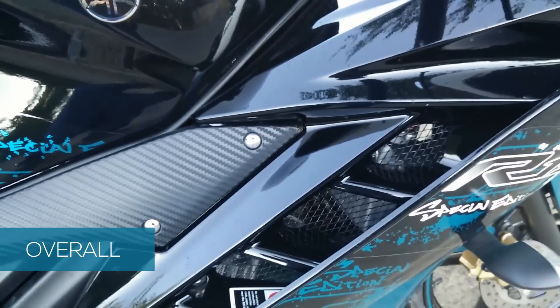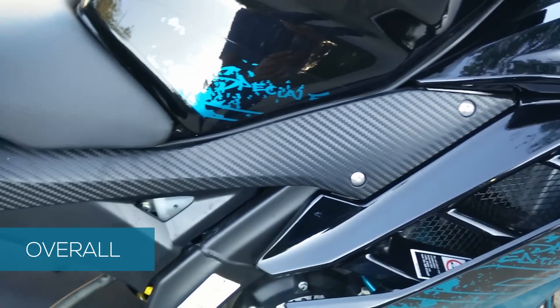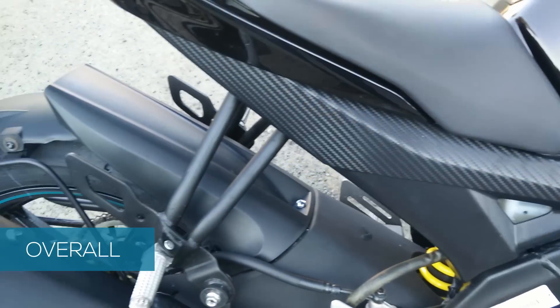Overall, Yamaha has concentrated on the details of the bike and made it stand out from the rest of the bikes in its class in terms of design.